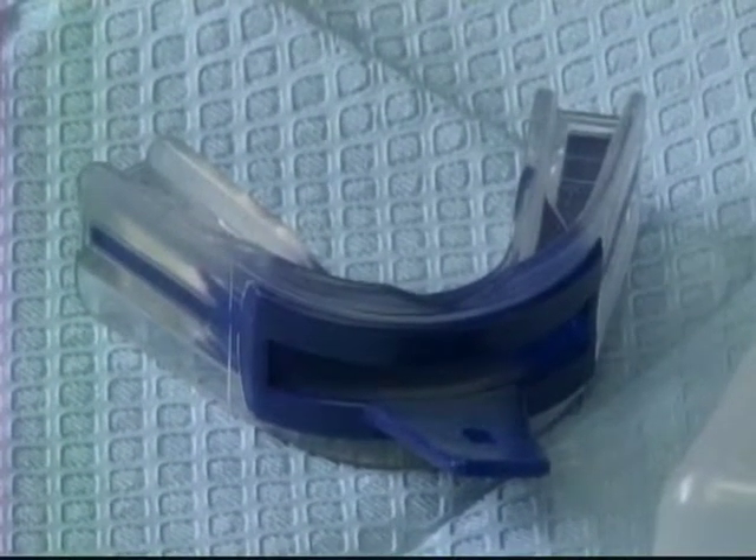If you wear braces or another fixed dental appliance on your lower jaw, your dentist may suggest a mouth protector for these as well.